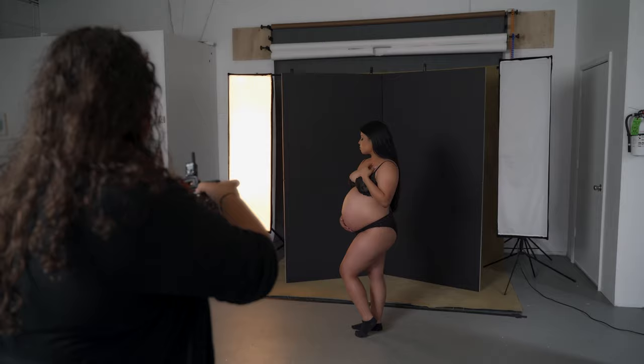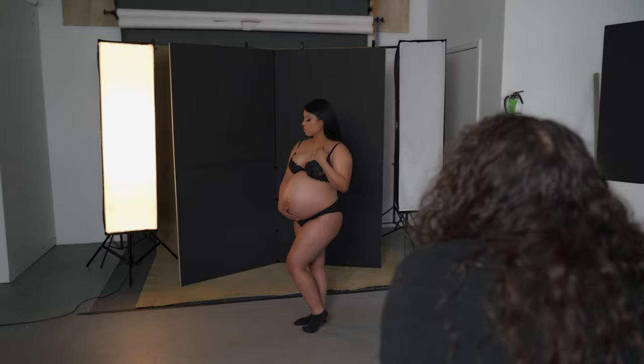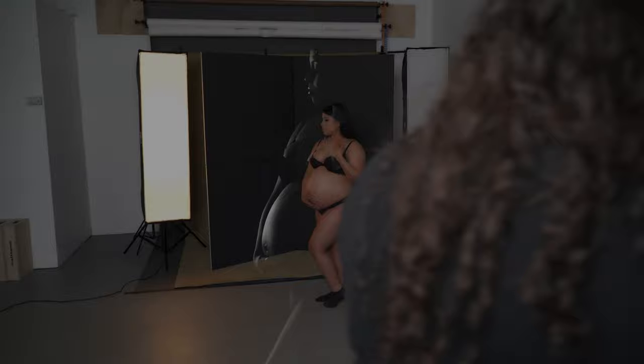Beautiful. One more. Mama's shoulders towards me a little bit more. That's it. Gorgeous. Perfect.